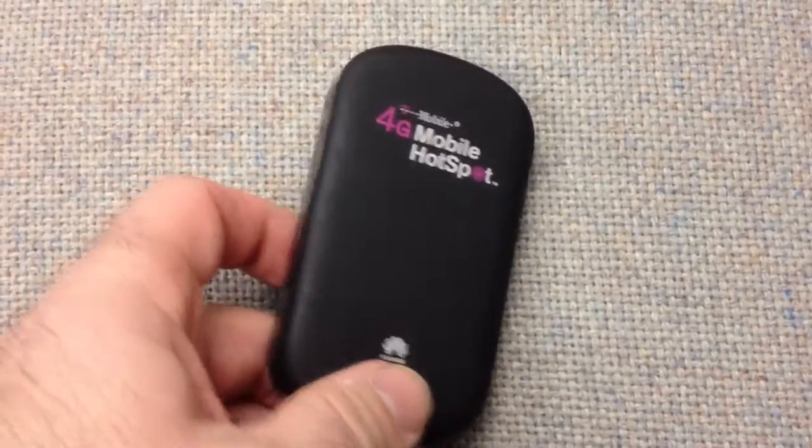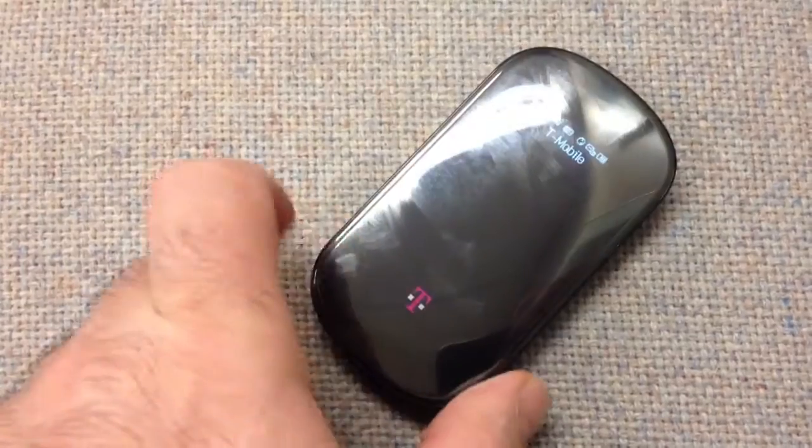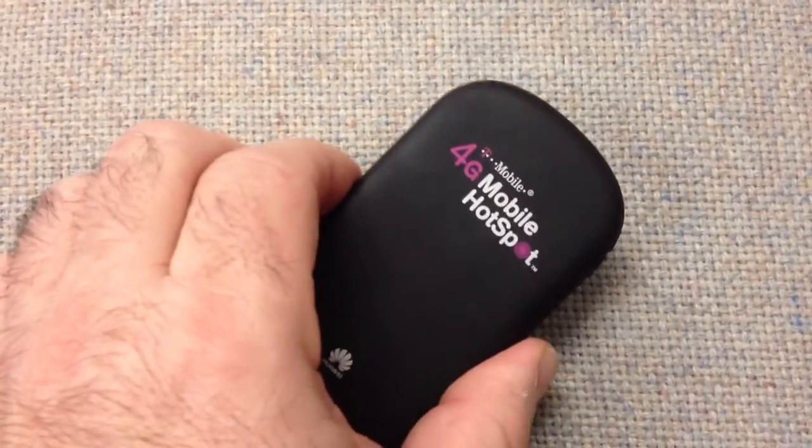The unit's fairly light — it doesn't weigh that much. It does get scratched easily, so they give you a soft cover that comes with it to keep it in good shape.